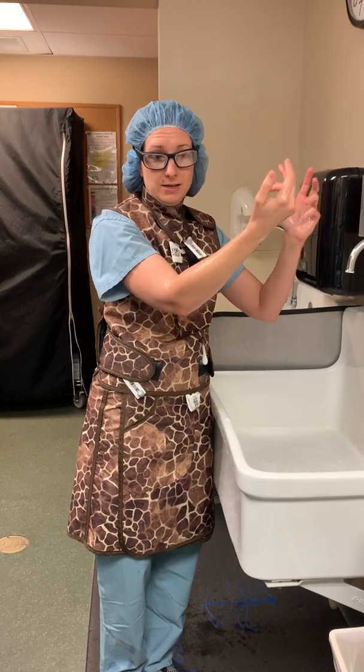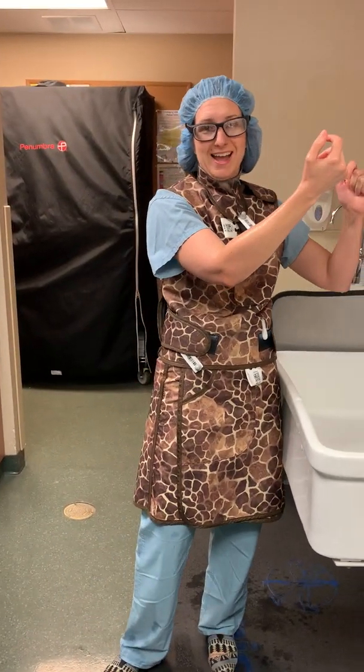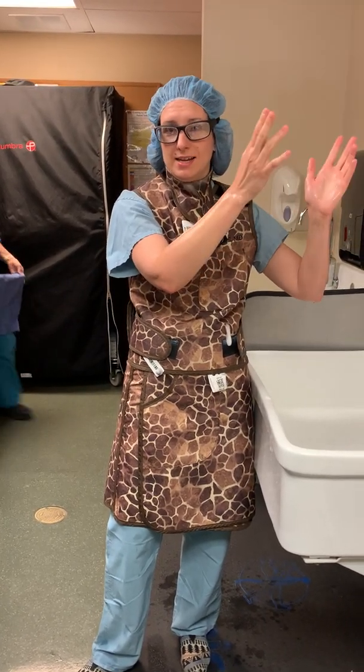Now you're ready to go in. You'll back into the operating room using your backside, then grab a towel from the scrub tech and scrub in.